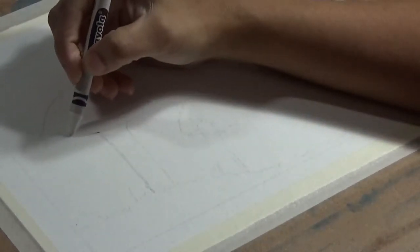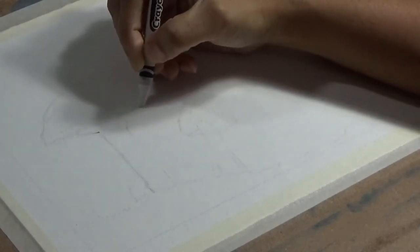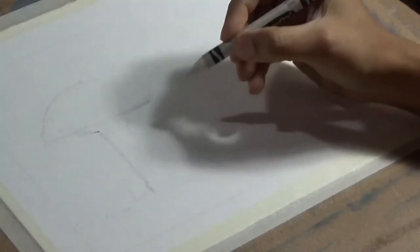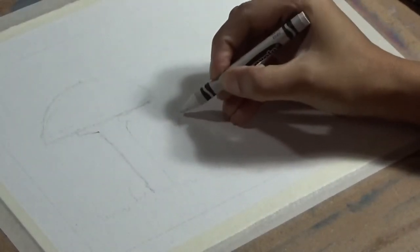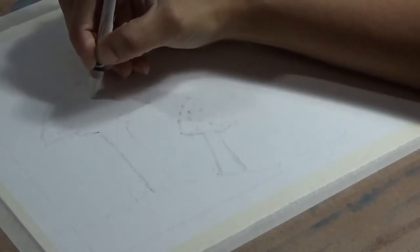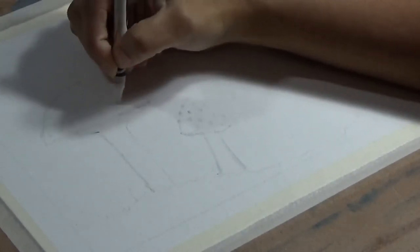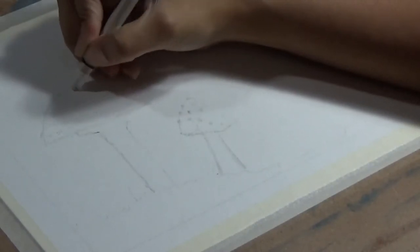But here you can see that instead of using masking fluid, I'm using a super trick. This is just a Crayola white crayon that I borrowed from my eight-year-old son, and wherever I would have put masking fluid, wherever I want to keep the white of the paper intact even after using paint over it, I am dabbing this Crayola crayon instead.